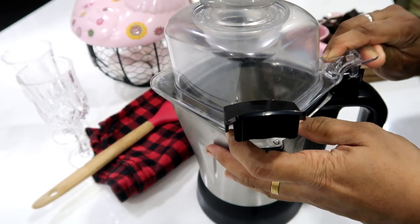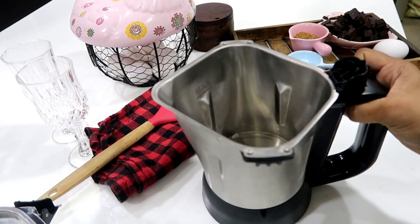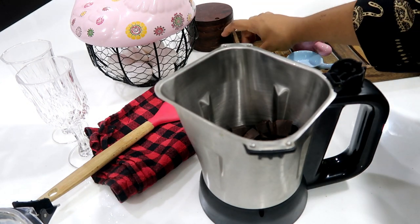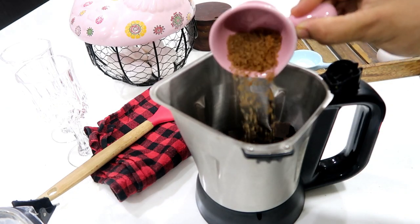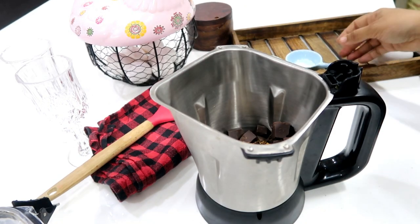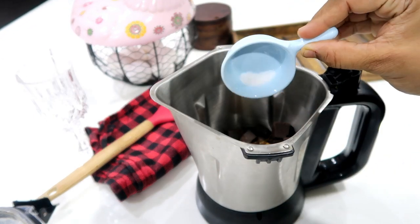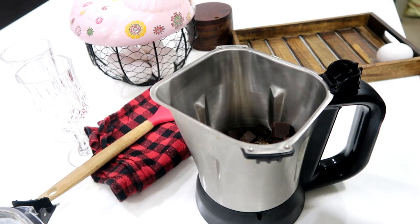Now we will add the hot cream to the blender along with the chocolate. Add some sugar — this will add sweetness. Start a little and add it. Add a little bit of salt as well, which will enhance the chocolate flavor.